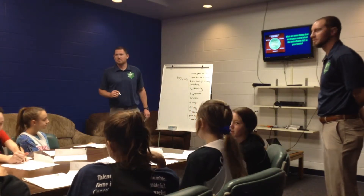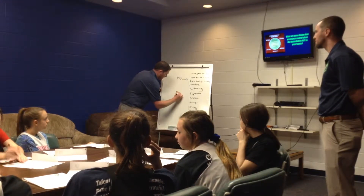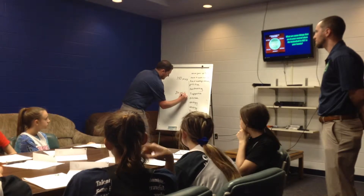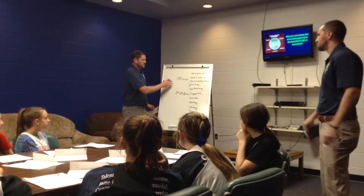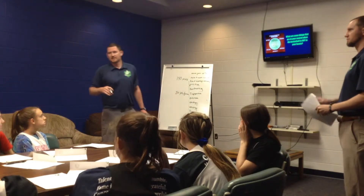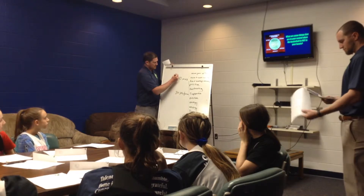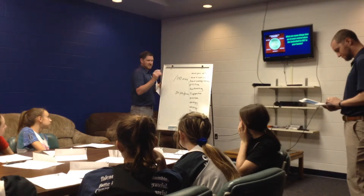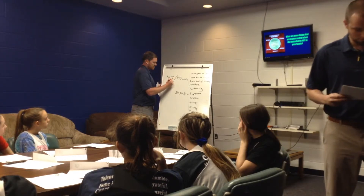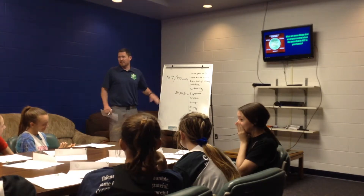Coach, how many points are you guys averaging about a game? About 45 or 50? We'll go with 50 — 50 points per game. So before you answered and told me how many points and how many minutes you should average per game, I added those up. Out of a possible 140 minutes, you came up with 167 minutes — so there are 27 minutes here that have to go somewhere.